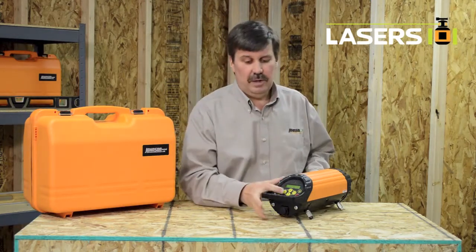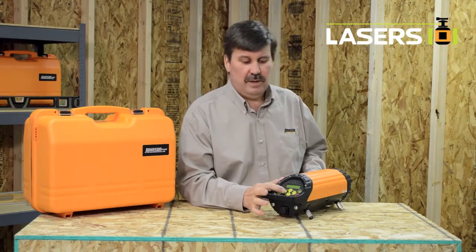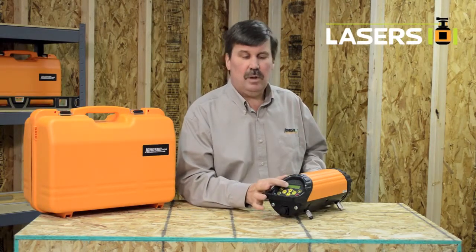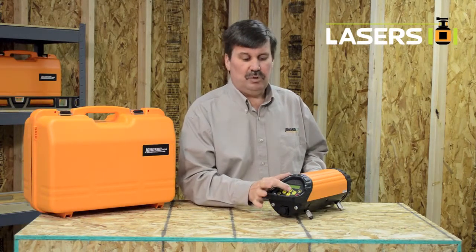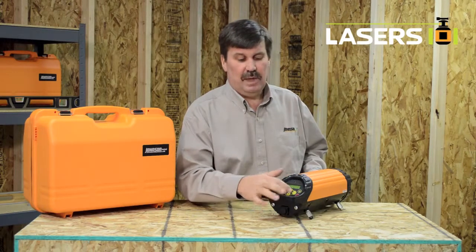To enter grade, push the set button. The plus or minus will flash, letting you know if you want negative or positive grade. Each push of the set button will toggle you to the next number. Push the up and down buttons to enter the percentage of grade that you want, then push the enter button and the laser will electronically position itself to that percentage of grade.